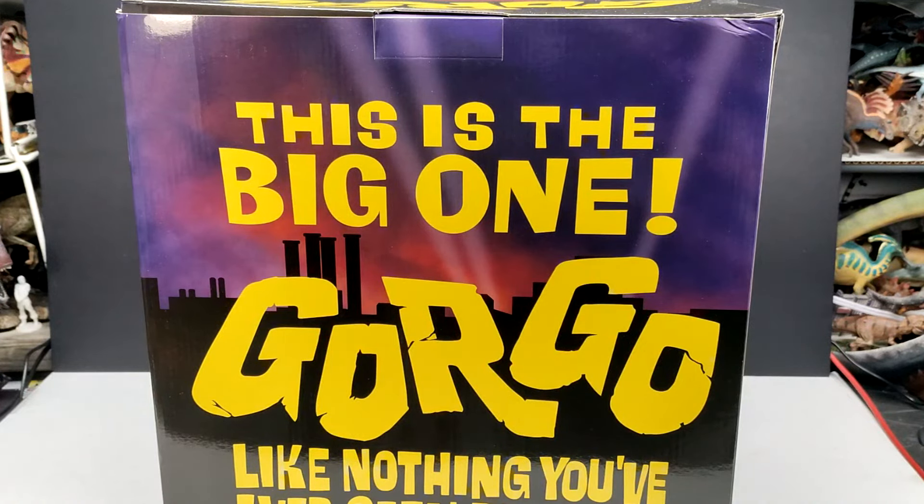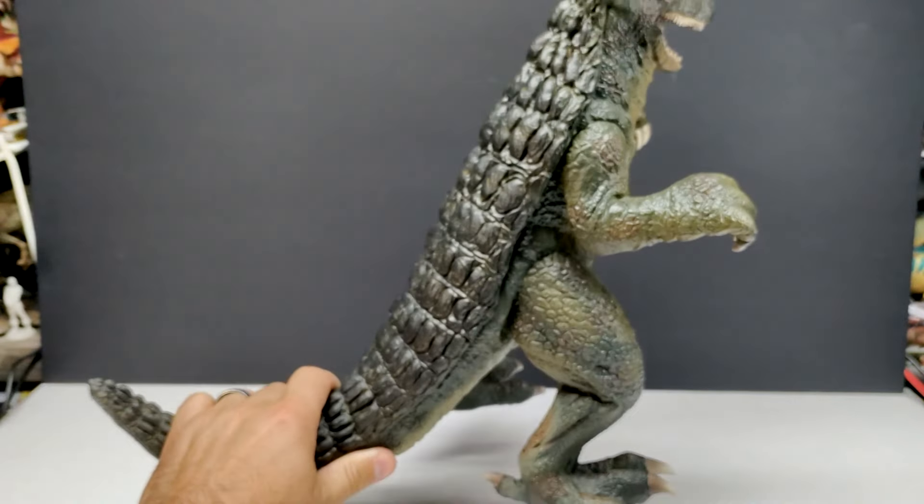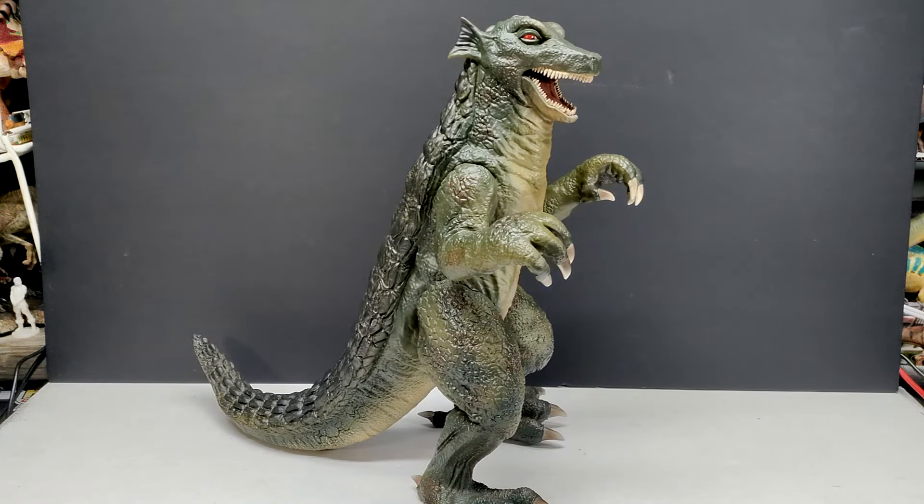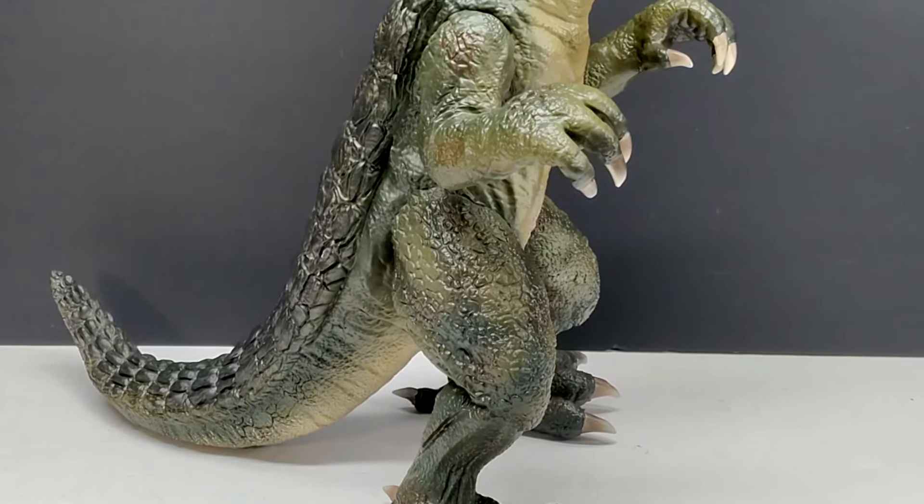Let's pop this box open and check it out. Here is our gigantic Gorgo, and man, this thing is awesome. I would absolutely say this is the ultimate Gorgo model. The fully articulated version was fantastic — I still love that figure — but this one is on another level of awesomeness. First of all, it is huge, and that straight out of the gate is great. It's easily one of the most impressively sized kaiju models I've ever had the pleasure of checking out in person.